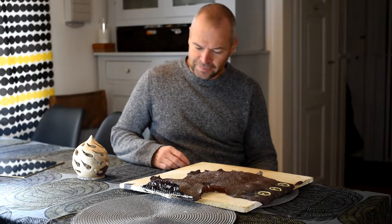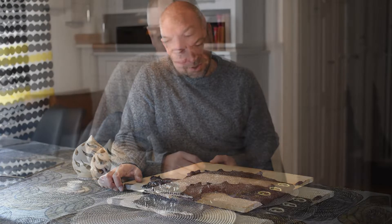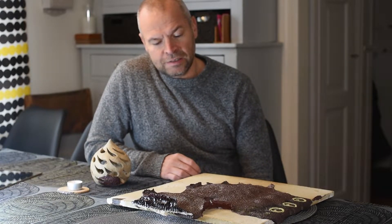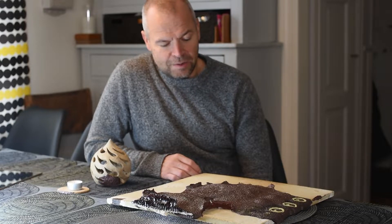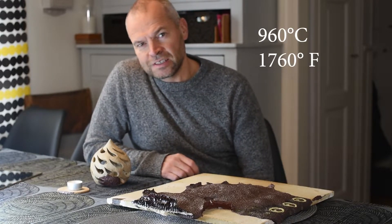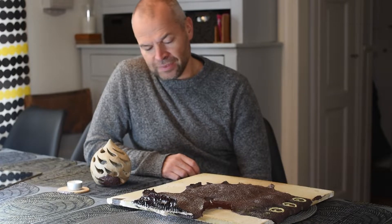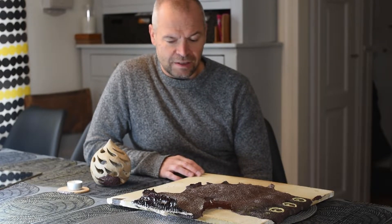Well, you get a disaster like this. In the studio where I work, there are lots of people using the same kiln, and we have many different clays. Yesterday when we unloaded the kiln, it was supposed to be a bisque fire at 960 degrees Celsius — instead it was set for 1960 degrees Celsius. Way too hot.